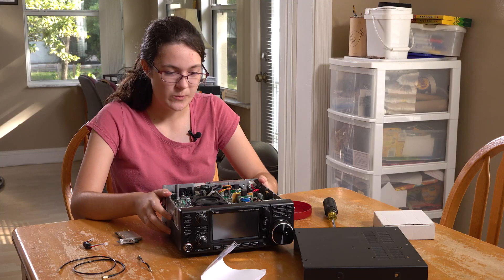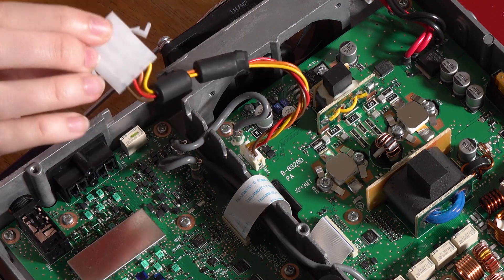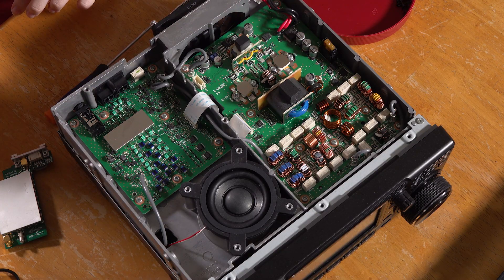That was a lot of screws. Now we've got to install this thing. To put this thing in, we first need to take out the jack for the autotuner, so we're just going to slip this off and unconnect it from the other end, and we're going to set that aside because we'll need that for later.